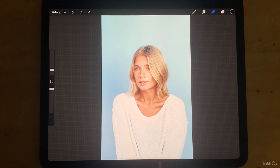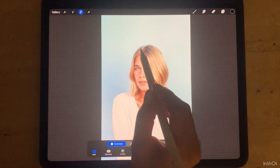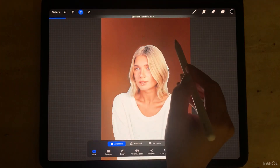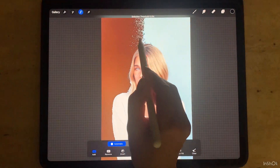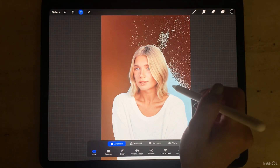For removing the background, there are two ways. The first one is more simple and doesn't need a lot of effort. Go to Selection, choose Automatic, then press the pen on the background and move it to the right. If you go too much, you can undo by moving back, and see if everything is going okay.